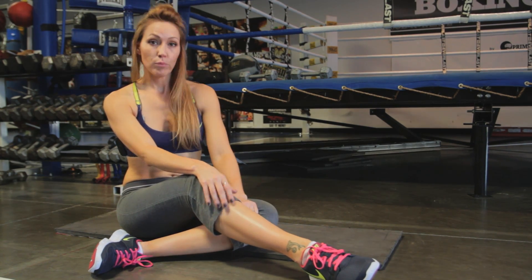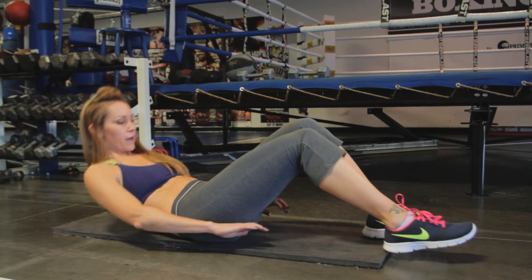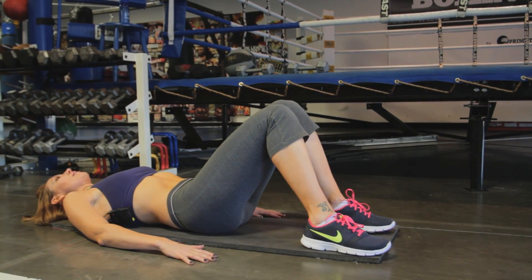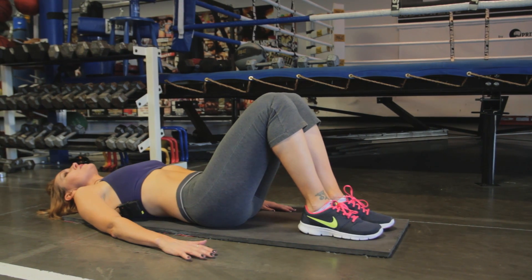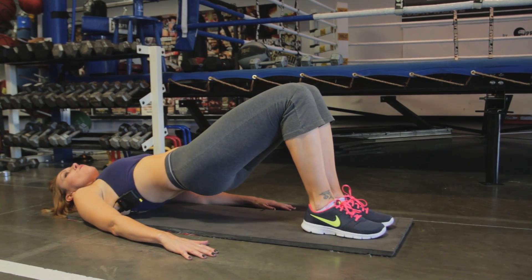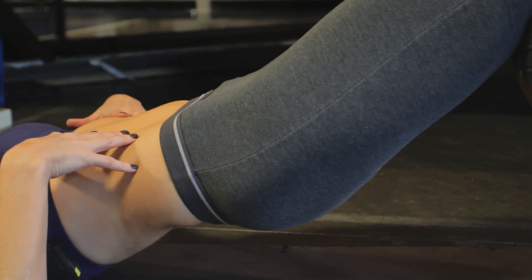First thing we're going to do is a bridge. We're going to be lying flat on our back, hands flat on the ground. Our feet are going to be flat on the ground as well, so knees bent. All we're going to do is just rise here — we're going to lift our rump up and make kind of an even plane.